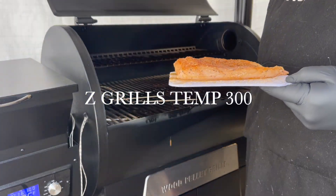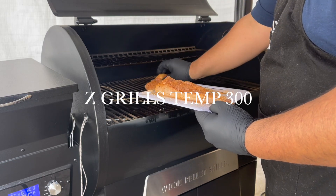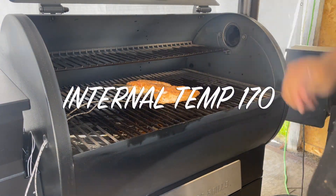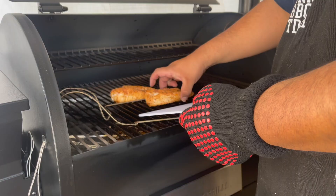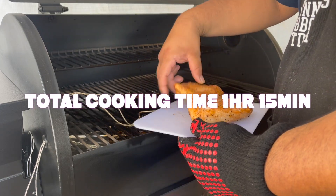Look at that! Alright, so here you have it. And before we get to cutting this, let's go ahead and have a quick recap of what we did today.